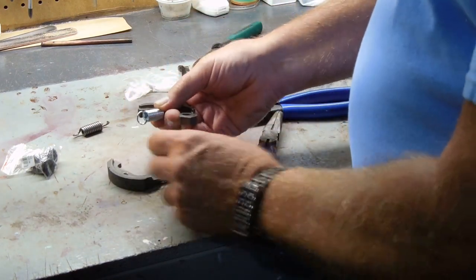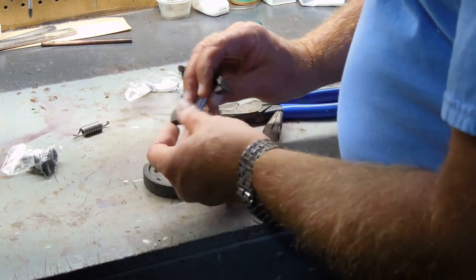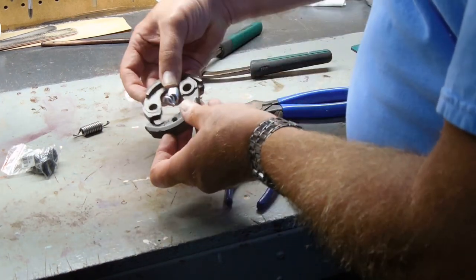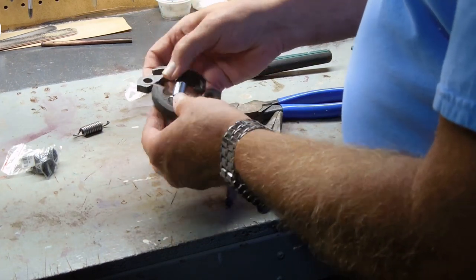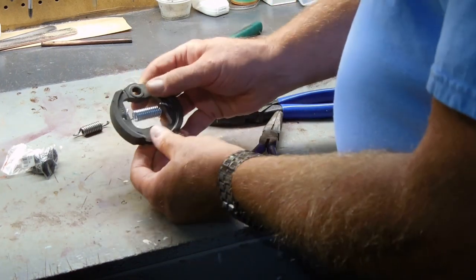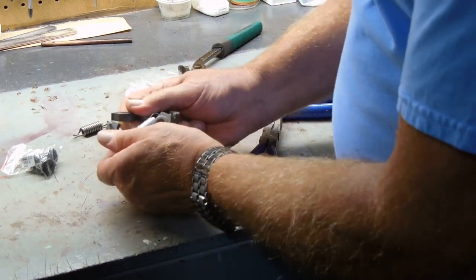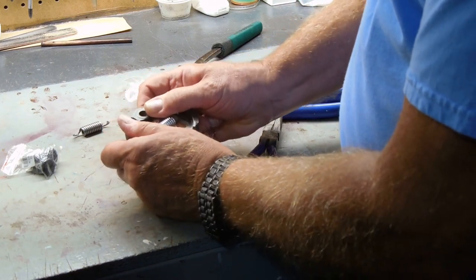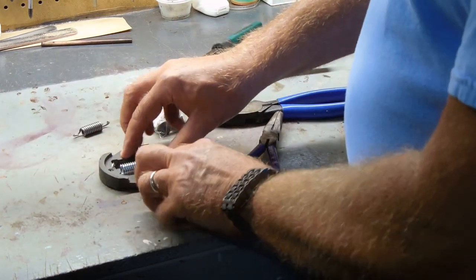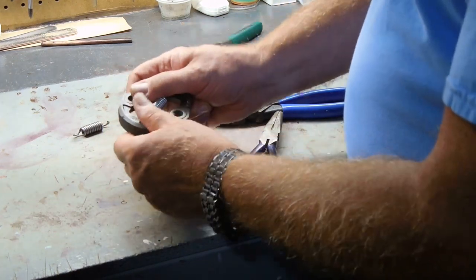Once you get this side stretched out, you can put these together. There are normally arrows on it — they need to be both pointing the same direction so you know which way it turns. That'll hook on there, and then to get these to click back together — this is easy because the spring isn't as tight. You can see I can do that manually, and once you bolt this down in place it can't go anywhere and it holds it straight.